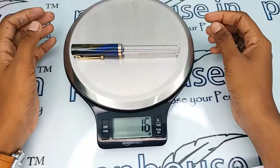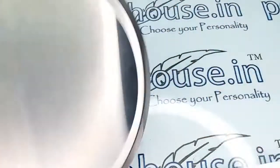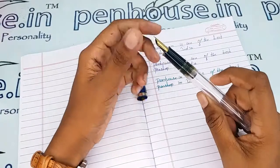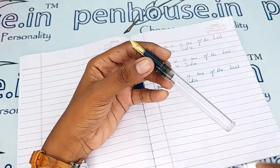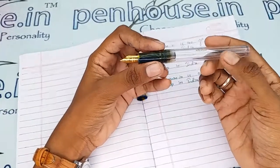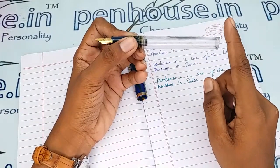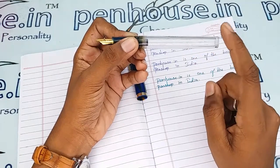The entire weight of this pen is 15–16 grams. As the holding area's diameter is a larger one, this pen is more suitable for people who have bigger fingers. The ink capacity is also more — you can fill more than 3 ml of ink. Please note: since this is a transparent body, do not use primary color inks, as the ink will create staining on the walls of the pen.